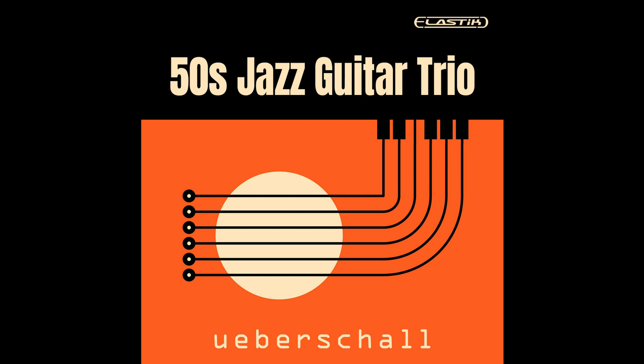The library contains five construction kits and nearly 2GB of sample material. Original tempos range from 120 to 160 BPM. A range of time signatures — 4/4, 5/4, and 3/4 — are also present, but Ueberschall says whatever the tempo or time base, these tunes swing beautifully.